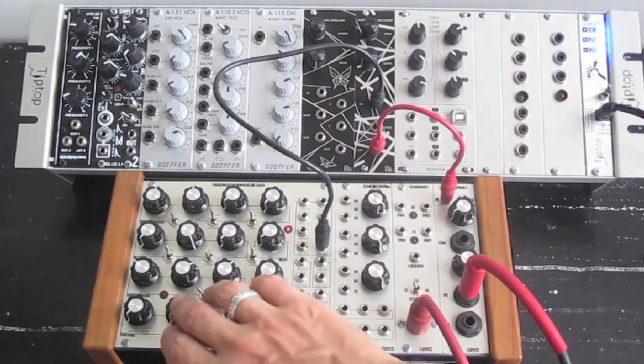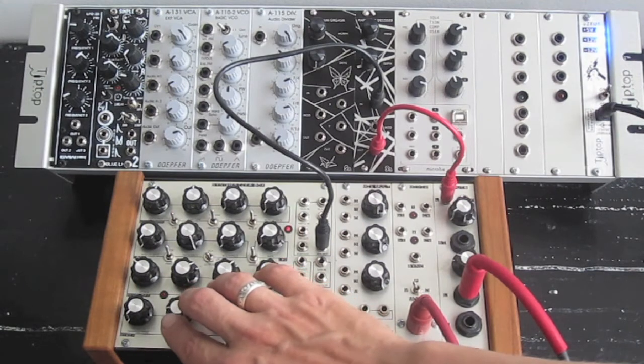Here's the frequency knob. The frequency knob will sweep through the harmonics. You can get some interesting combinations depending on how you're mixing waves.